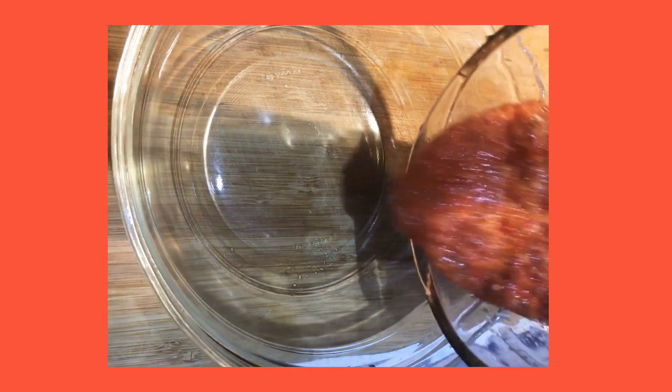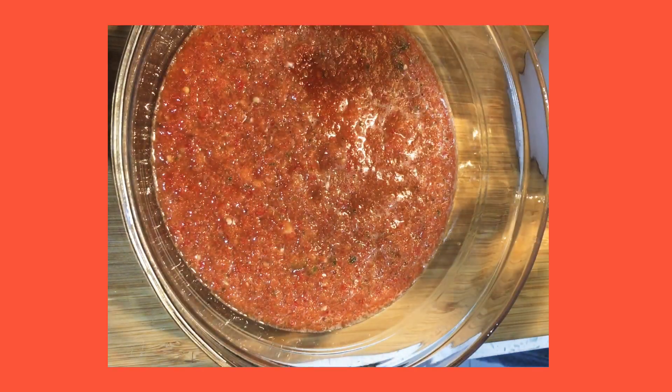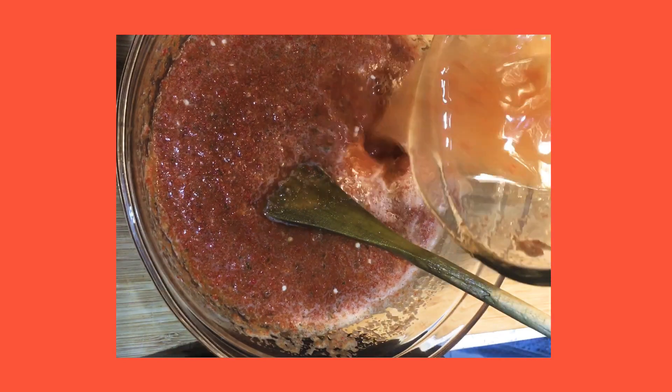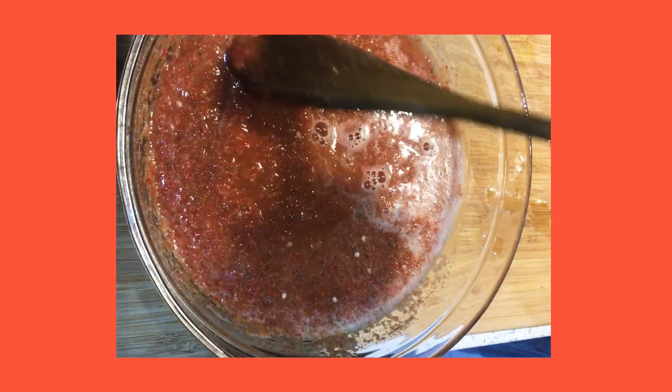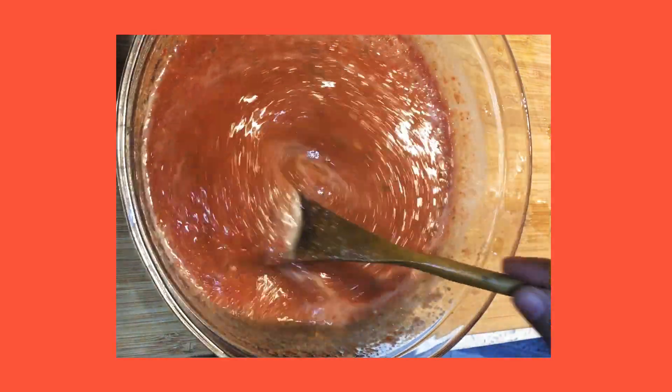Nice. Now that we've finished blending the pepper sauce, I'm going to pour it into a bowl. I'll add some more vinegar into the blender, shake off the excess, and pour that back into the bowl. This is the perfect consistency for me — I'm going to give it a stir, then taste it and adjust the seasoning with more salt if needed.